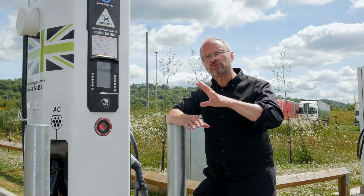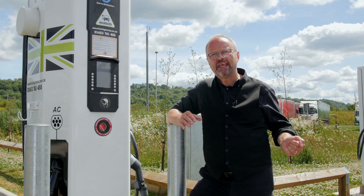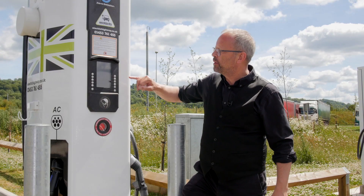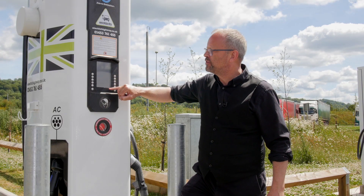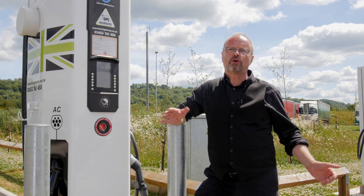Number two: if someone else is charging, don't unplug their car and plug yours in. Wait until their car has finished charging, and then — even if they're not around — it's perfectly acceptable and polite to gently unplug their car and plug yours in. You'll be able to tell if their car is charged by the screen; it will say 'charging finished'. The charger won't be locked into their car — it unlocks when it's finished charging — so there's no damage caused, and it's not offensive to do it.